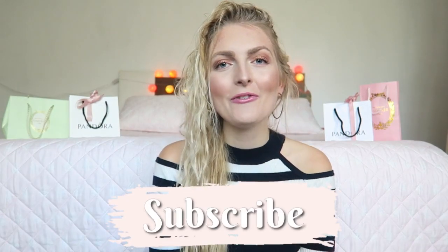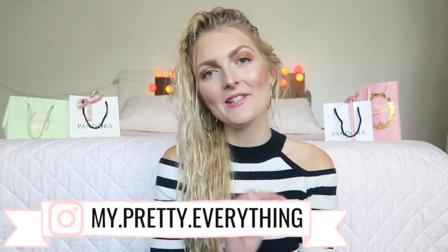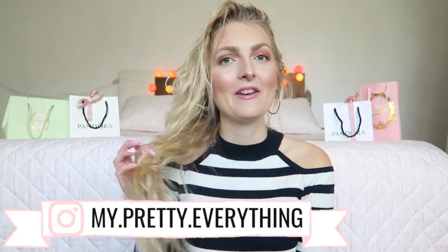If you're new here on my channel I would love for you to subscribe — I upload twice a week, every Wednesday and Saturday. I upload all kinds of lifestyle, girly, Disney, and vlogs. You can also follow me on Instagram. Now let's get started with how I take care of my hair, starting with the products I use.